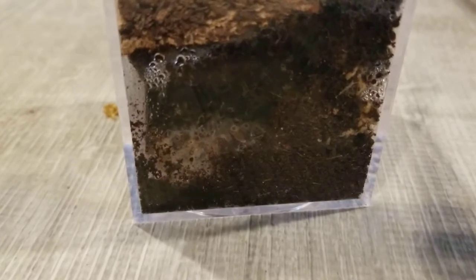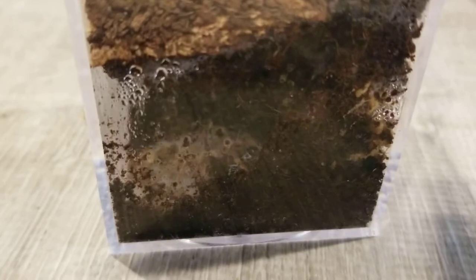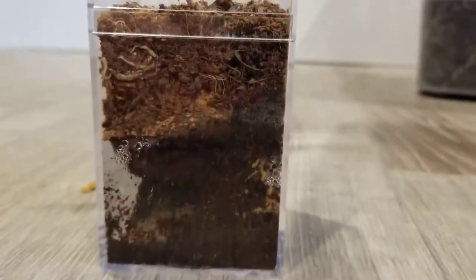So in this enclosure we have another tarantula. Off the top of my head I can't really remember the scientific or common name, but I think it's like an orange bird eater is one of the common names. Here he is — you can kind of see him in there. He's made this big burrow in his enclosure.